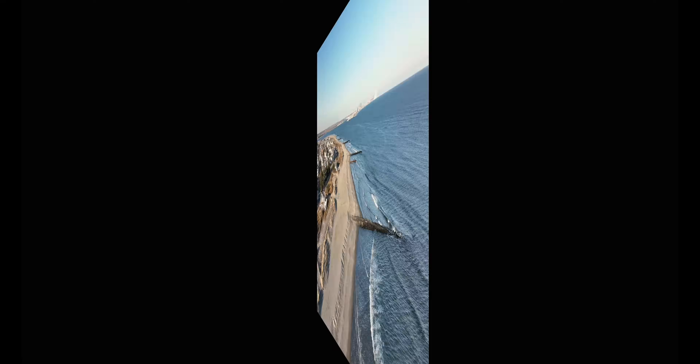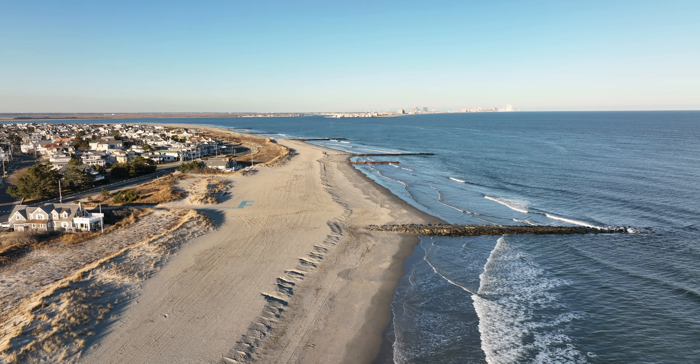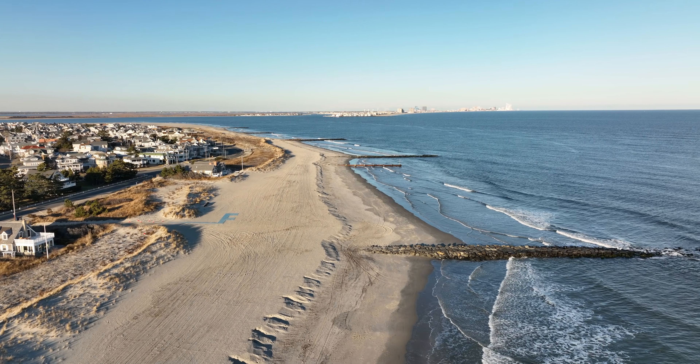One of the downsides of using that is you can't use the binoculars zoom in 5K.